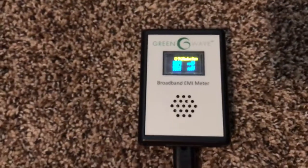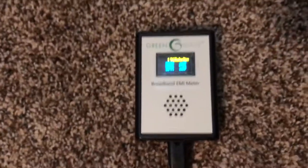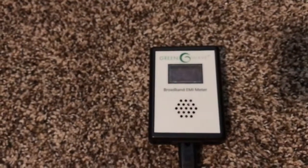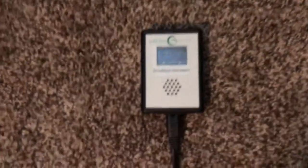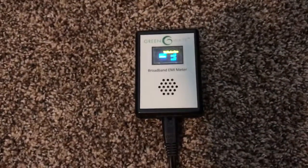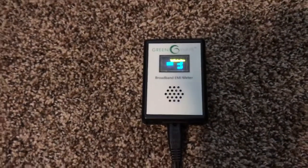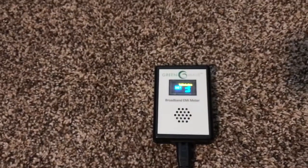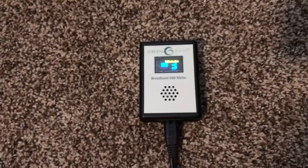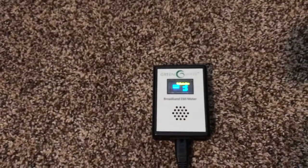It's absolutely off the charts, and in fact it starts to glitch this unit — I'm thinking maybe because it's so high. I let somebody else borrow this and they tested at just below 500 millivolts at their house, which was already high, but this is 1500, even going up to 1600 at times.